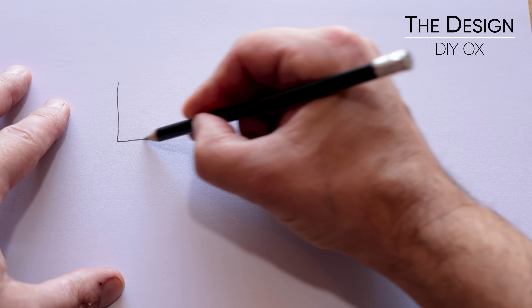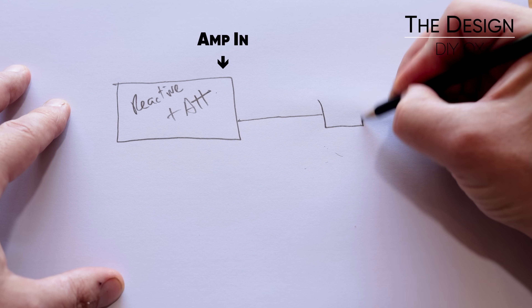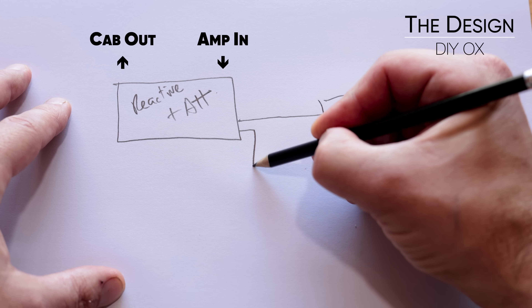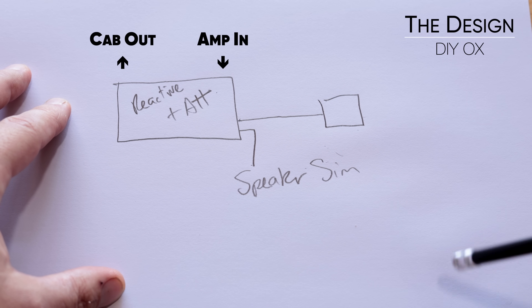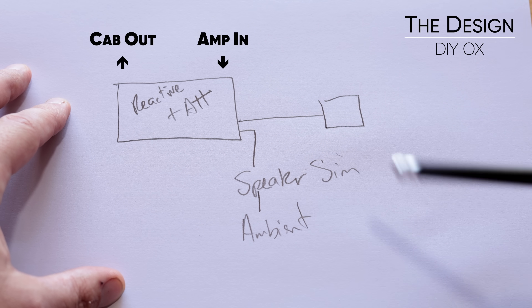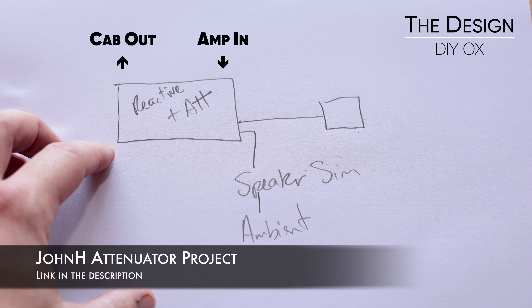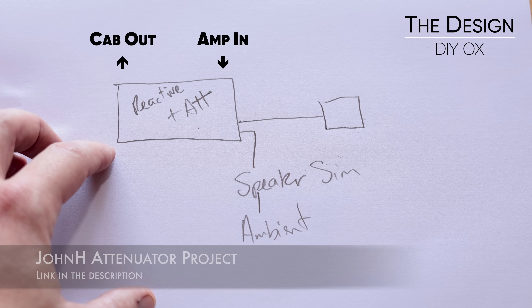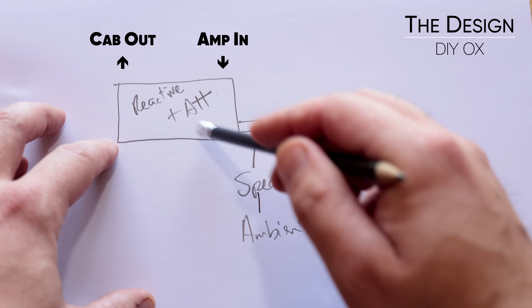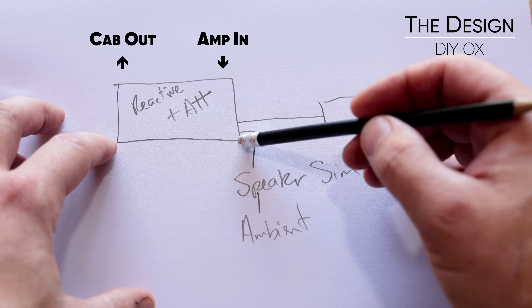You don't actually need that schematic — all the information you need is already out there. I'm going to show you how to put it all together. Firstly I needed a reactive load and an attenuator, and secondly that needs a balanced line out that can go into my DAW so I can record from there. I also needed an output with a speaker cab sim so I could run it in the workshop for that surround sound effect. For the reactive load I had a good look around and there's this absolute stunner of a project by John H over in the Marshall forum — I'll link that in the description. I just added a transformer-isolated balanced line out. It's basically his M2 version for just an 8 ohm load.